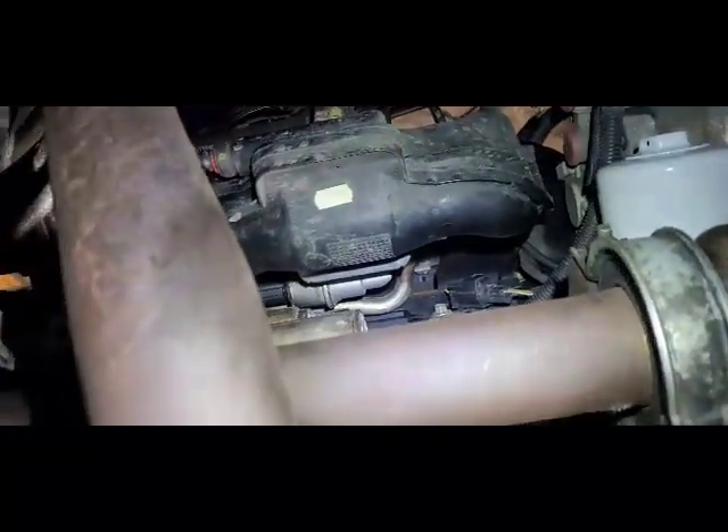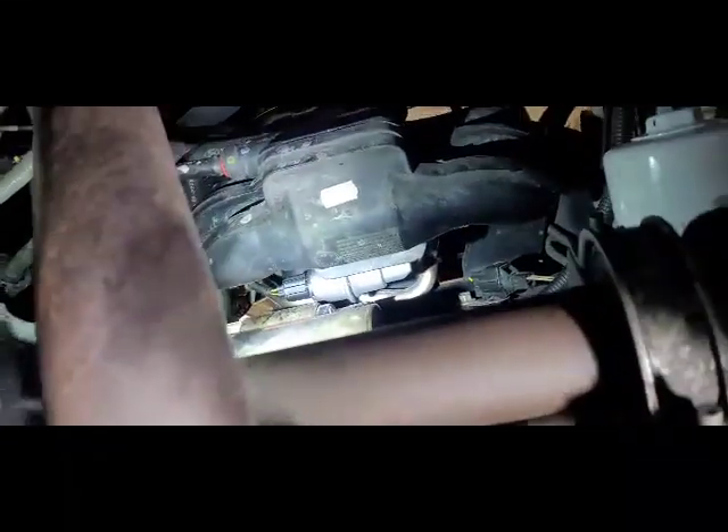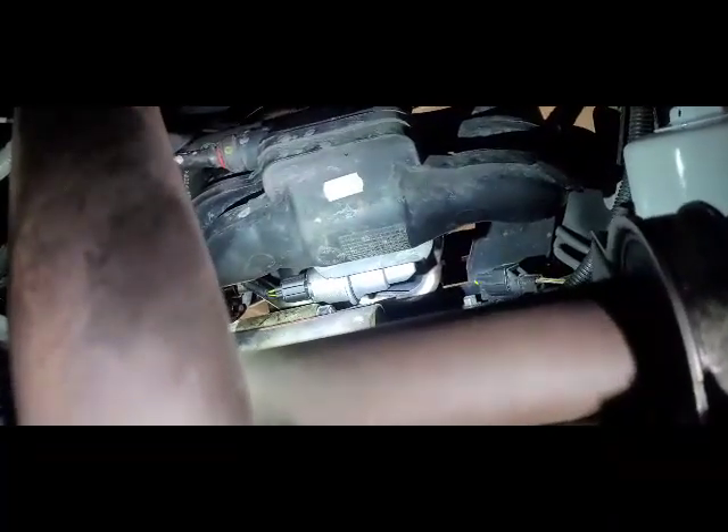I'm going to give everybody some tips on a 2000 Ford Focus. Removing this idle air control valve is a real pain. A few people I've seen on the internet say you can remove that plug in the vehicle. Well, you better have tiny, tiny hands and super strong fingertips. After about an hour and a half of trying, I gave up. Let's try something else.